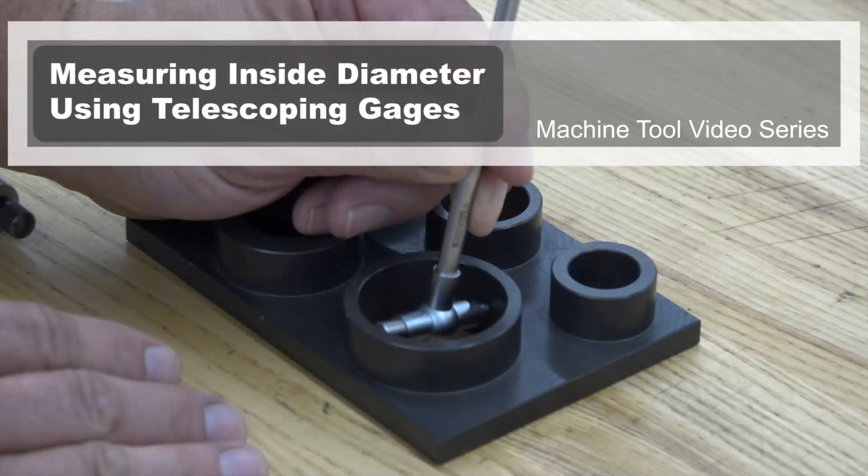You have completed this machine tool module: measuring an inside diameter using telescoping gauges.